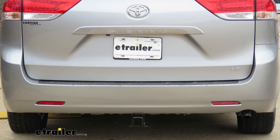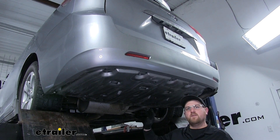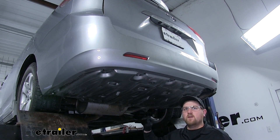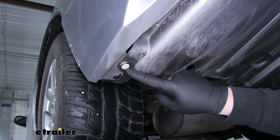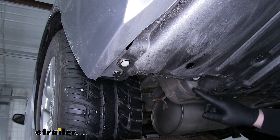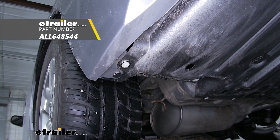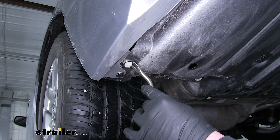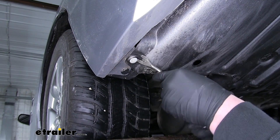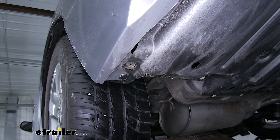Now that we've gone over some of the features, let's show you how to get it installed. To begin our install we're going to need to remove this plastic splash guard. There are going to be a few different style fasteners holding it in place. There are going to be eight white push-pin style fasteners all along the front edge of the splash guard. To get them out you can use a trim panel removal tool or even a flathead screwdriver. Pry underneath the white head, pull down, and it'll pop right out.